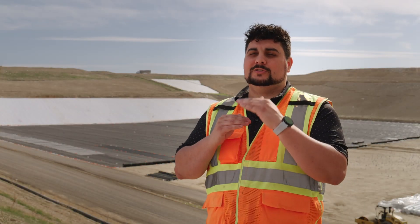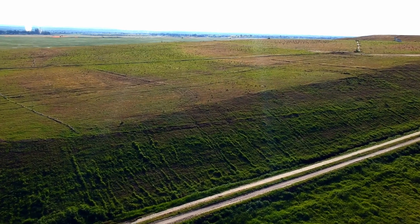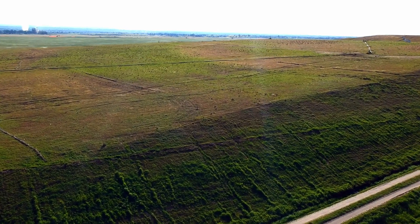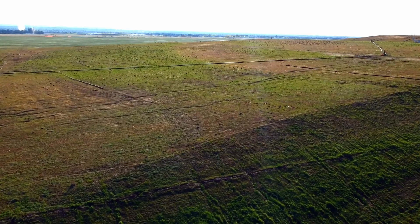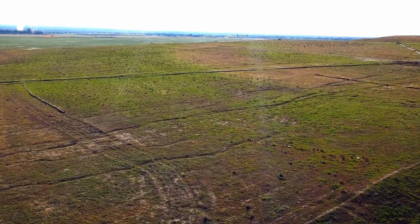Once the landfill module has reached its permanent height, we close it by applying a large soil cap approximately four feet to the top of the waste. Then a layer of liner gets placed over that soil cap, and then additional soil is placed on top of that. We then plant vegetation to prevent erosion throughout the seasons as the landfill remains closed.